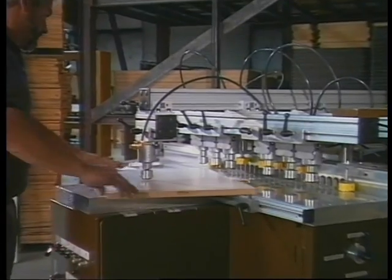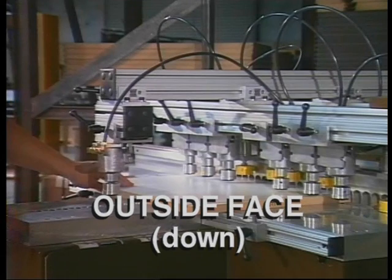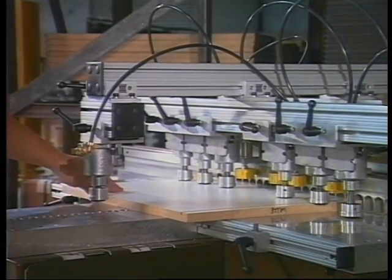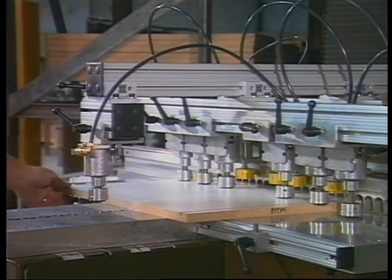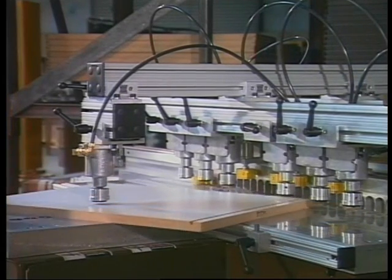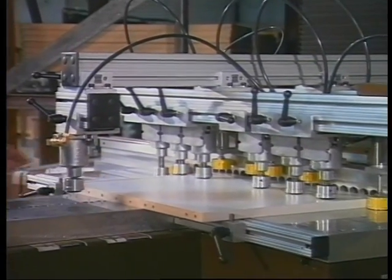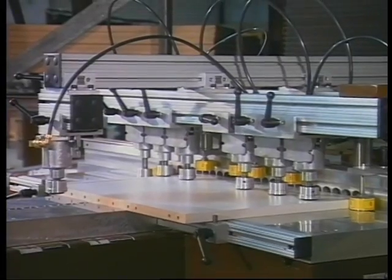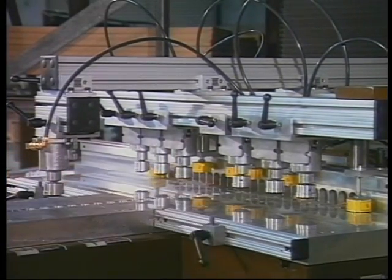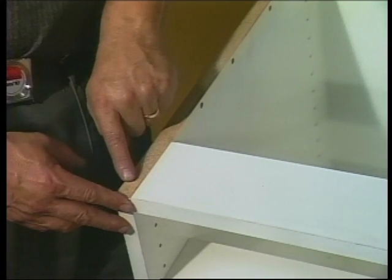Place the banded reference edge against stop one or six, outside face down and against the squaring stops on either side of the table. Drill by activating the boring cycle. Note that the operator's hands are kept well clear of all drills and clamps. Rotate the panel 180 degrees and position it against the opposite reference stop and bore. Hole location is accurate from the front edge and outside surface of the panel, resulting in a predictably flush joint at the cabinet box front edge.